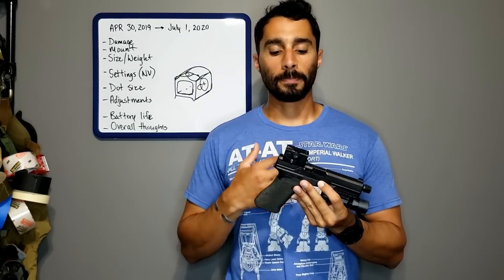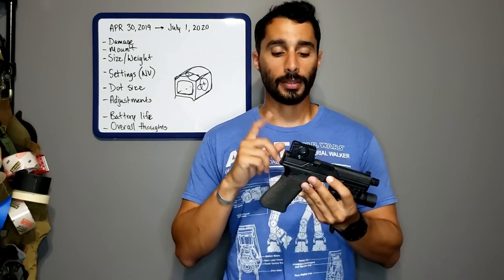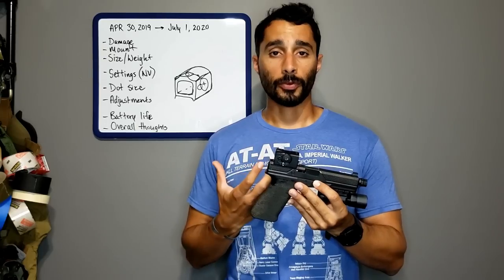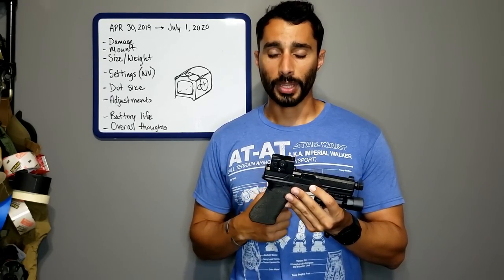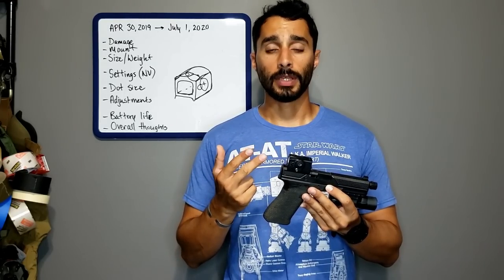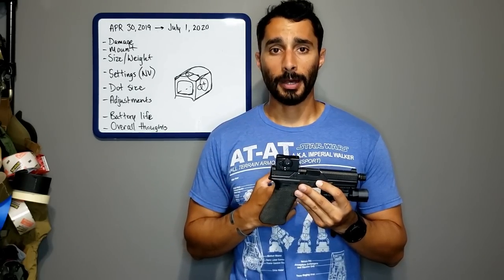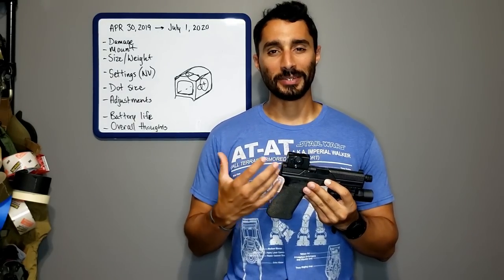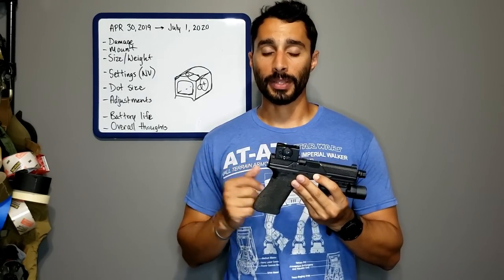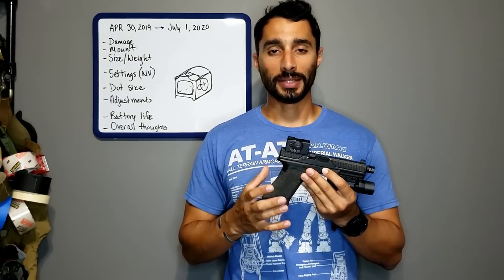Aimpoint sent me this unit — not hiding anything there. I was really stoked to get one and be one of the first people to receive one, alongside Don Edwards, Jared Reston, and Bill Blowers. Receiving an Aimpoint Acro from Aimpoint was a nice honor, and I was excited to play with it. So let's talk about my experience over the course of the last year and some months.